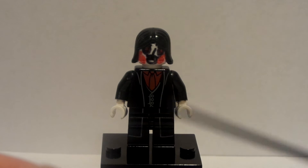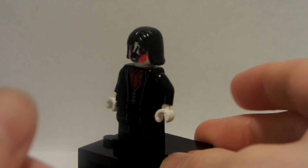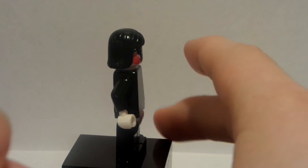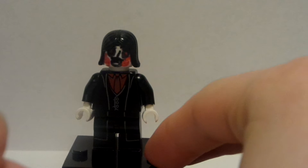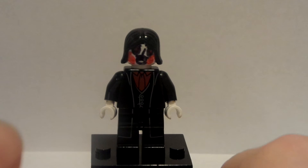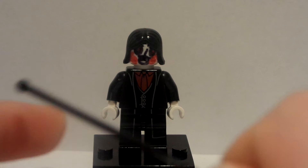This one happens to be the Saw Puppet. This was a very fun minifigure to put together — I really genuinely enjoyed this one. It was super duper fun, not only because I was excited about putting this minifigure together, but also because I already had some of these pieces.